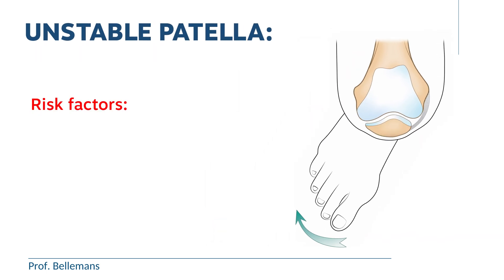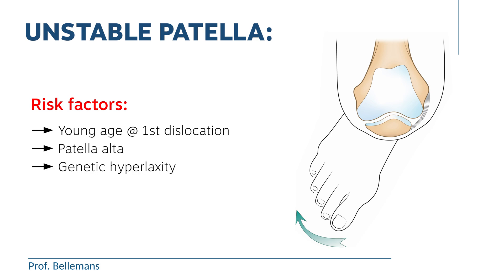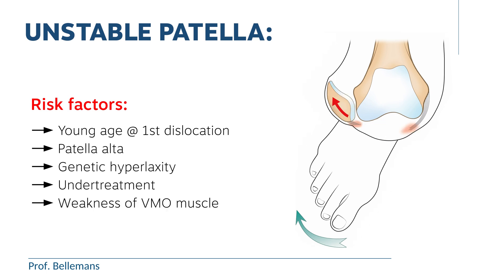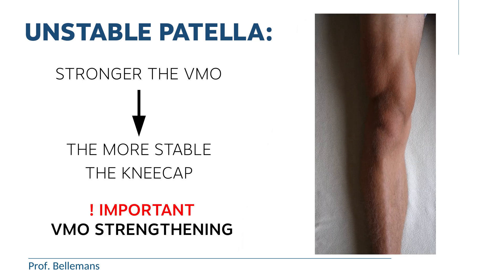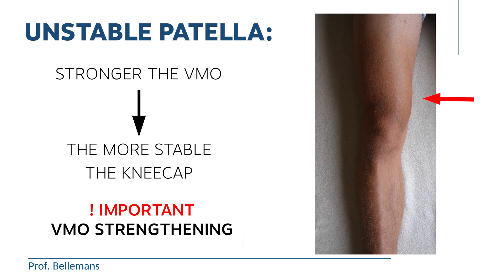Certain factors may increase this risk, such as young age at the first dislocation, high position of the kneecap — we call that patella alta — genetic hyperlaxity, under-treatment of the first dislocation, or weakness of the VMO muscle. Indeed, the stronger the VMO muscle, the more stable the kneecap will be. Therefore, VMO strengthening with specific exercises is so important here.